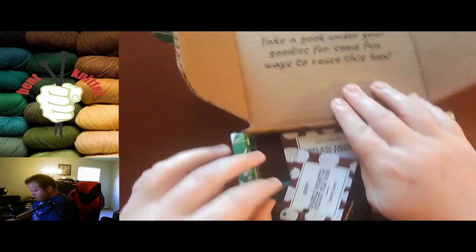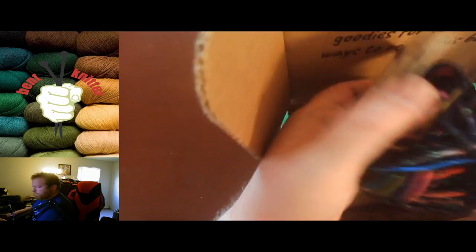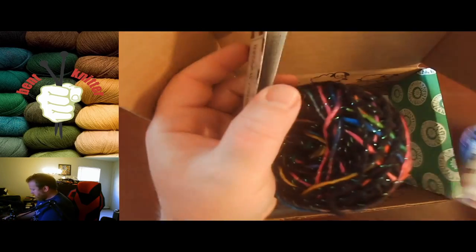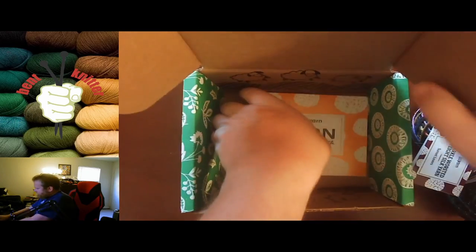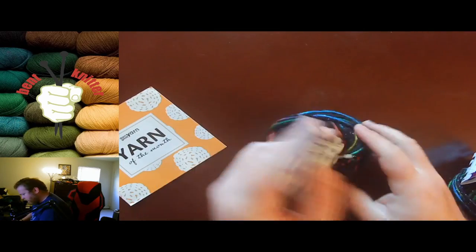Looks like another double yarn month, which they've been doing quite a bit lately. Let's take a look at the yarn first.